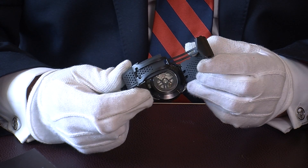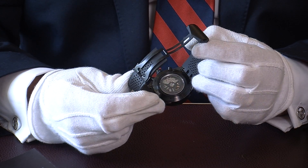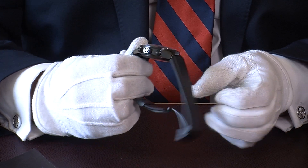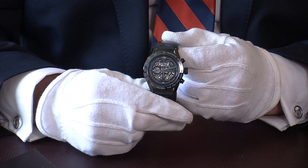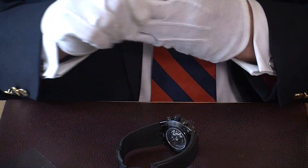On the back, you have a glass crystal display caseback so you can see everything going on inside the watch. There are more photographs on our website so you can have a look at that.